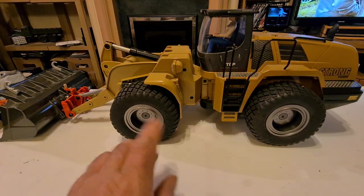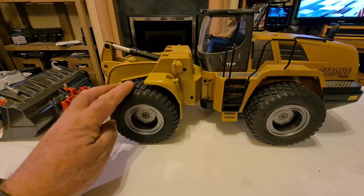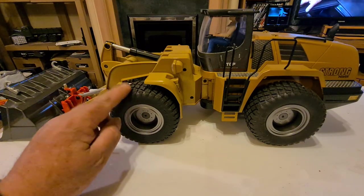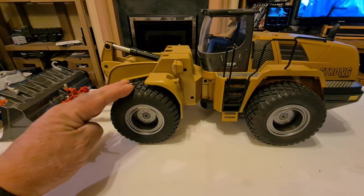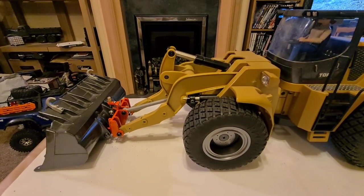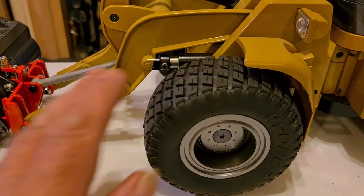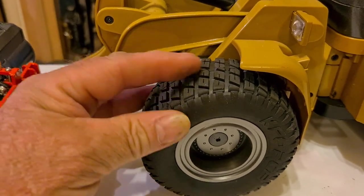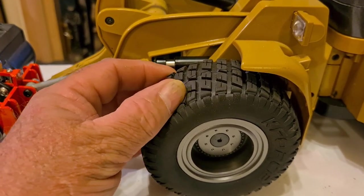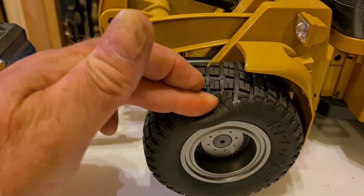Mainly the wheels and tires - these are from magom.com. They do different treads and styles, and they come with the wheels loaded with foams inside as well. They're really quite soft. I did try to do modifications to the original wheels but I wasn't too happy with the outcome because the rubber on the original ones is really quite hard.